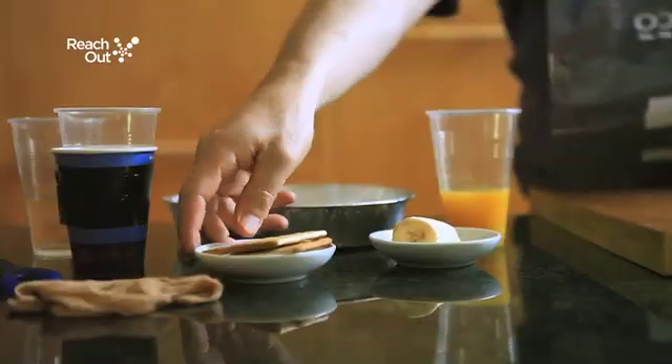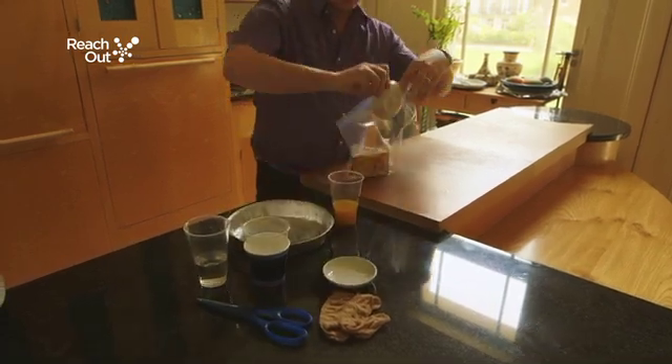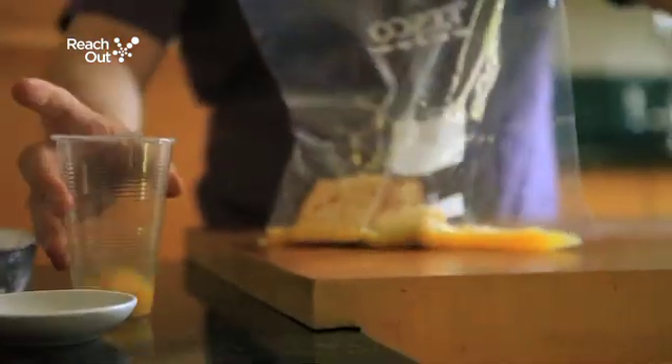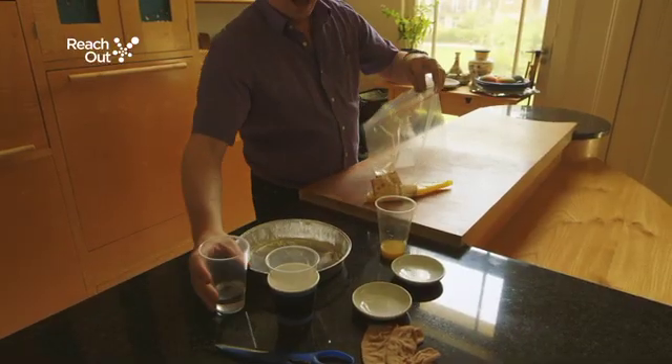First we put the crackers and the banana into the bag, which is our stomach, demonstrating the swallowing process. Then we add the orange juice, which is the acid in our stomach, and the water, which is the saliva.